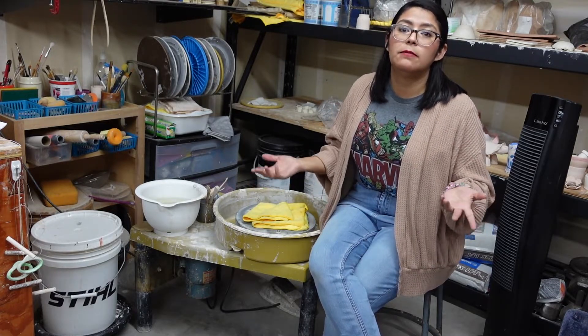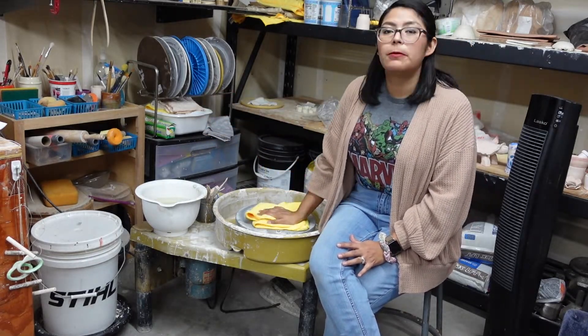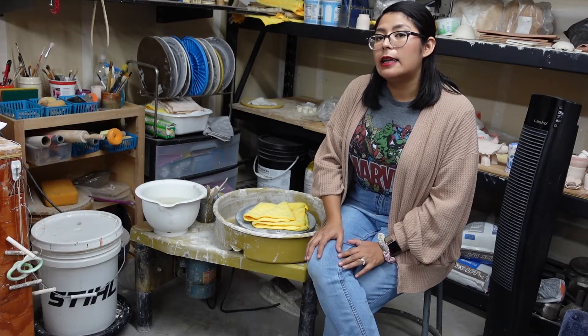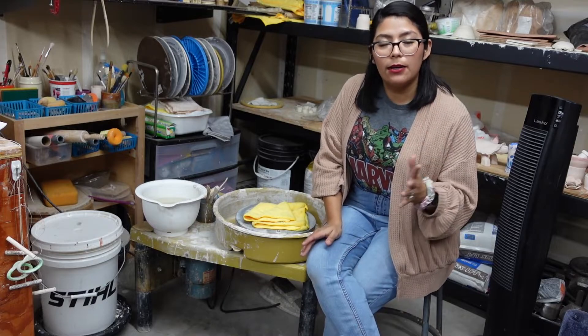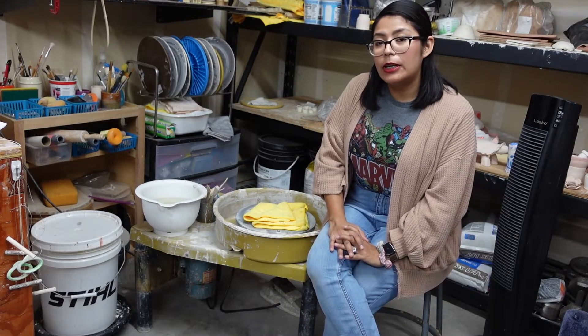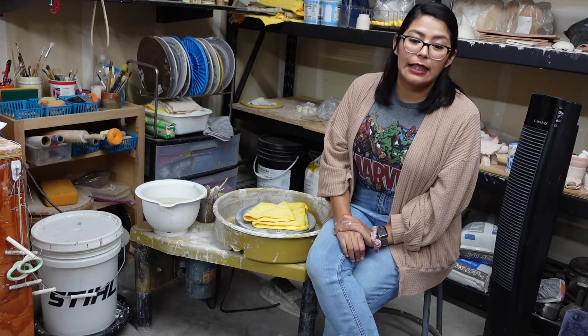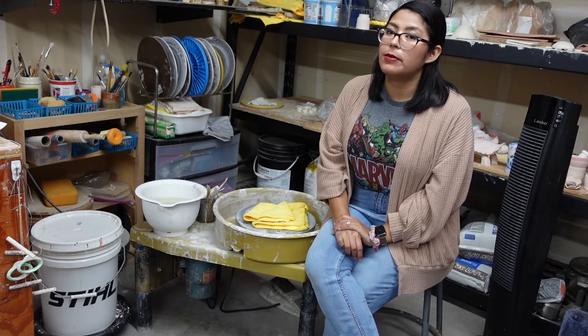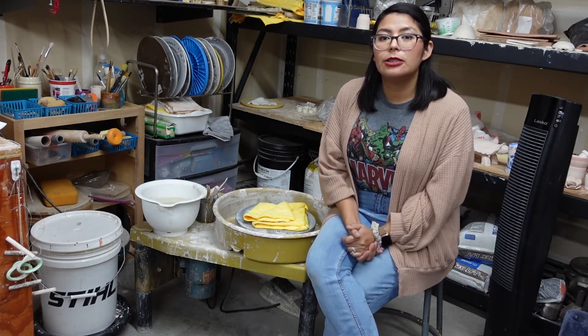Let me know what you're excited about and if you'd like to see more ceramic content from me. This is a little glimpse of my ceramic studio and my wheel — let me know if you'd be interested in a studio tour. Hopefully you'll follow along to see the glazing process and the glaze firing. If you like this content, please like and subscribe — I'll see you next time, bye!